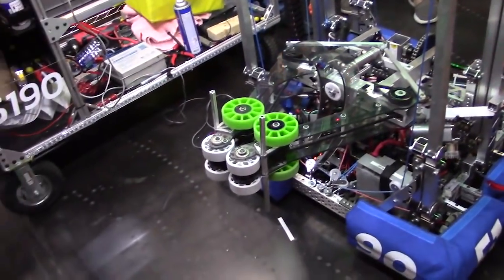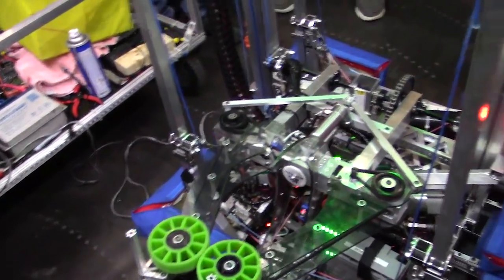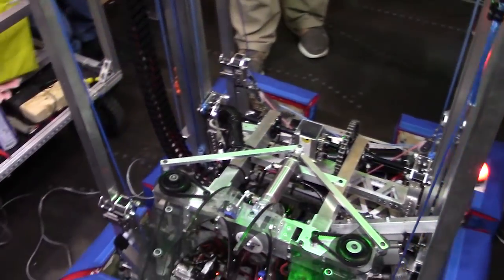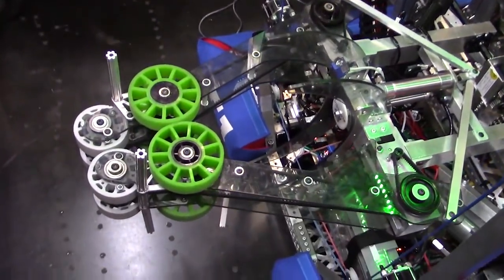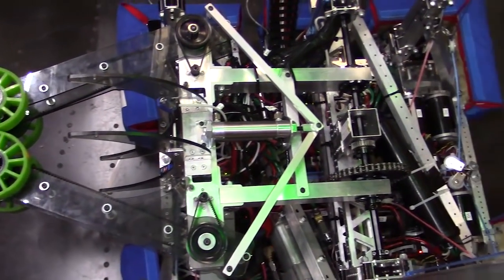We intake hatches on this side and we place hatches on the other side. We also have various presets, which Prateek will talk about right now. It's really cool stuff, and with these presets I know you have a lot going on, but tell me about some of these cool presets on the robot.